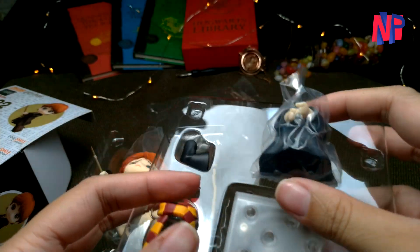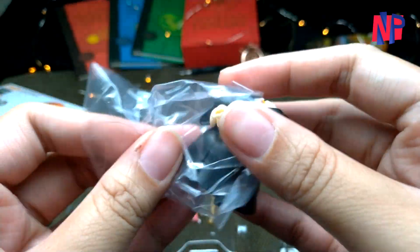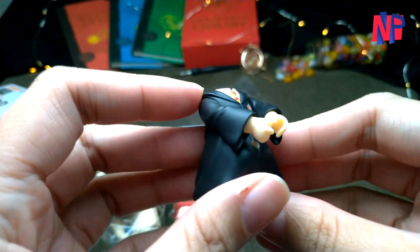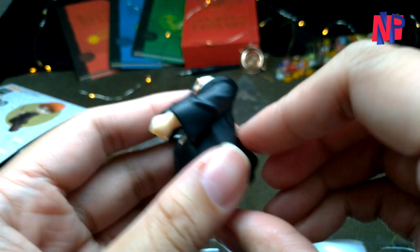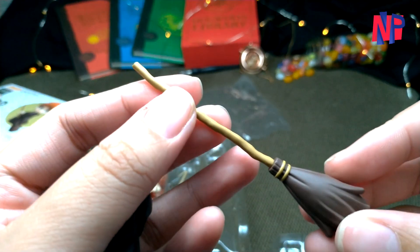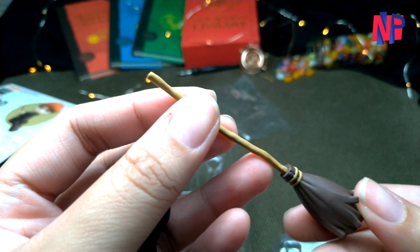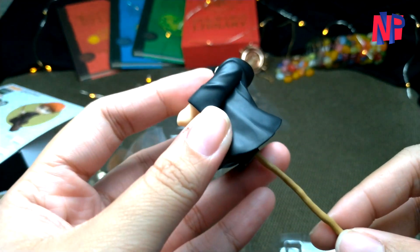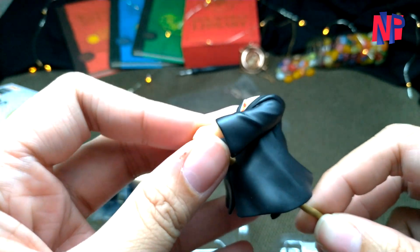A wizarding school is not complete without broom flying, so it's just apt that our Ron Weasley Nendoroid has his own broom and flying poses. There is a spare body that can emulate the action of riding a broom, and it also includes an actual broom. Unfortunately it's just a regular flying broomstick design, but still good enough to recreate the flying scenes — with the use of the allotted joint slot for the transparent joint stand at the back.